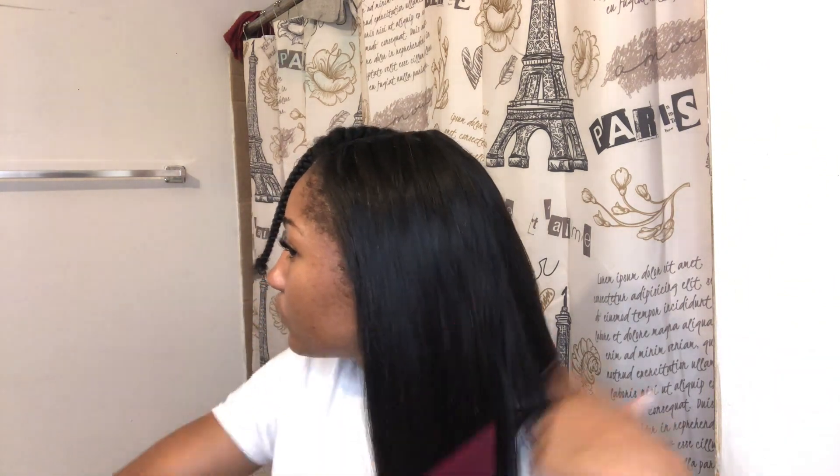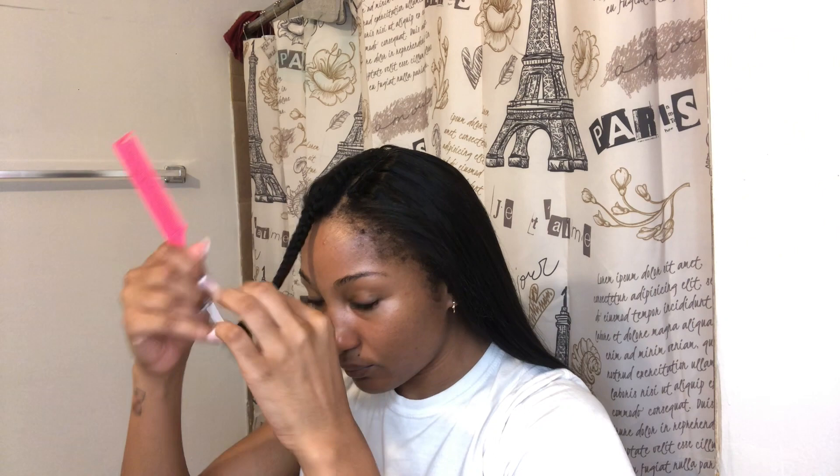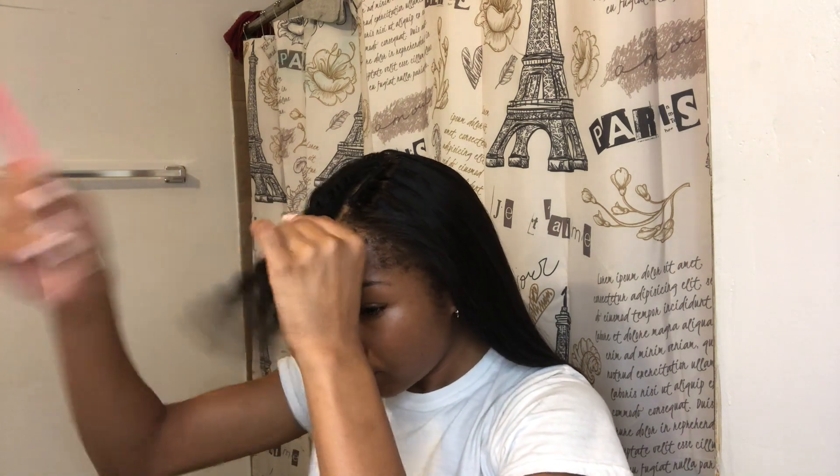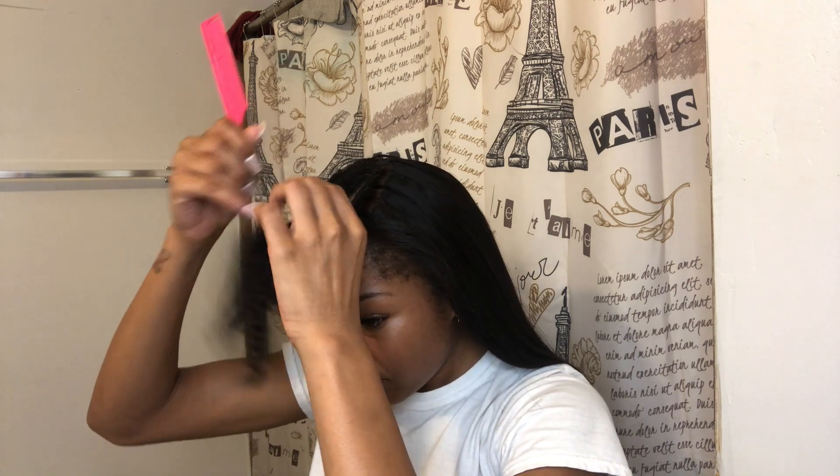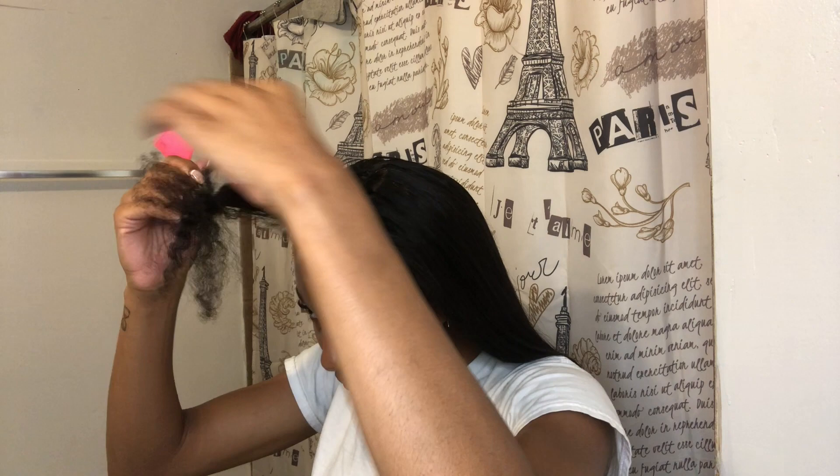That blends so perfectly! Now for the grand finale — my middle part. I'm just so proud of myself watching this.